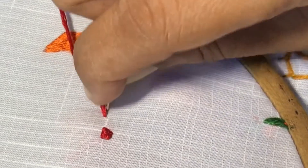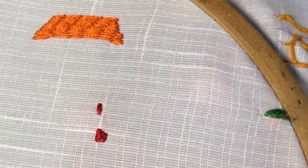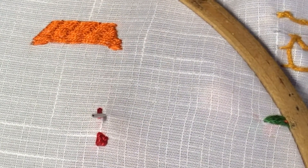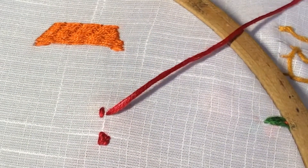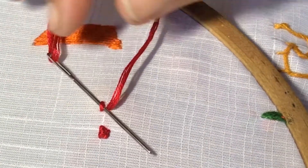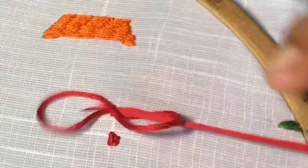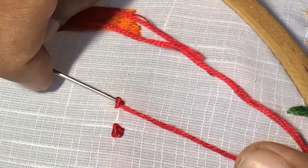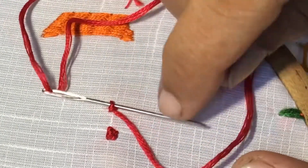I'll show you once again. Make a small stitch like this. Again bring the needle just below and in between the two stitches. Pass the needle through the stitch and take it out in between the two stitch points.